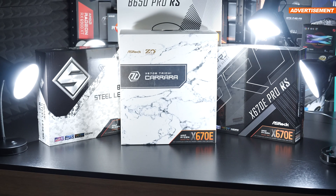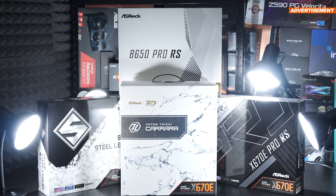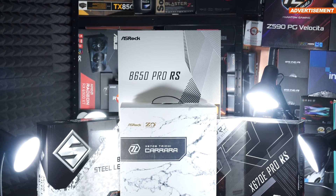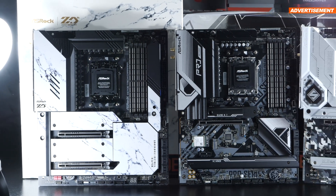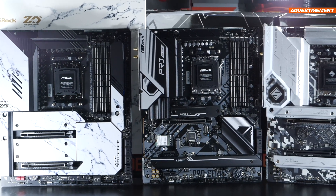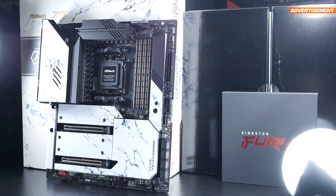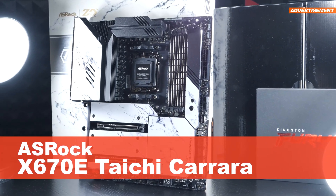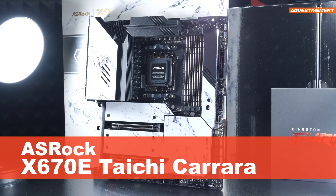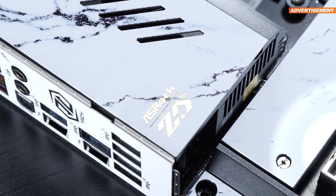Now in order to best showcase the differences, I've gotten a little bit of help from ASRock in the form of a whopping 4 AM5 motherboards to go through. These are the ones I will also conduct all my Ryzen 7000 testing on. Representing the flagship chipset X670E is the gorgeous ASRock X670E Taichi Carrara, which at the same time also marks ASRock's 20th anniversary — just a little fun fact.